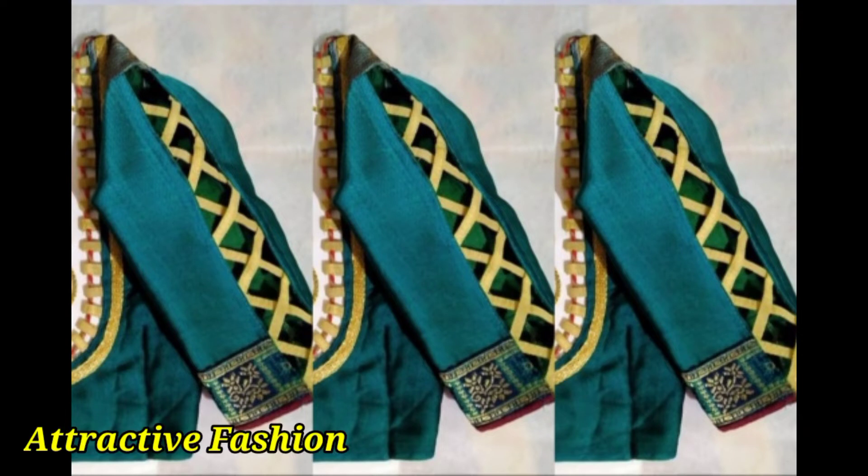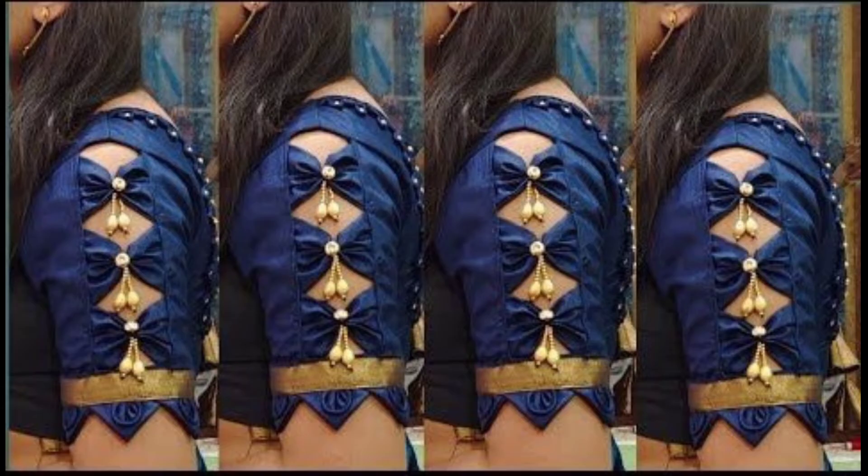Hi friends, welcome back to my channel Attractive Fashion. How are you all? I hope you are all very good. From the title and thumbnail, you can see that you will get new and latest source ideas.